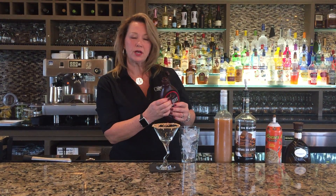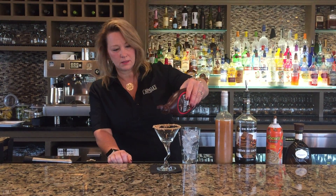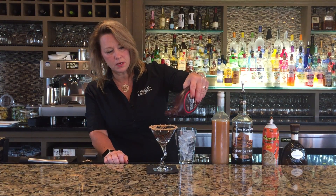I've taken the glass and rimmed it with peanut butter and then crushed up some Reese's Pieces. We're gonna add a little Hershey's chocolate to it.